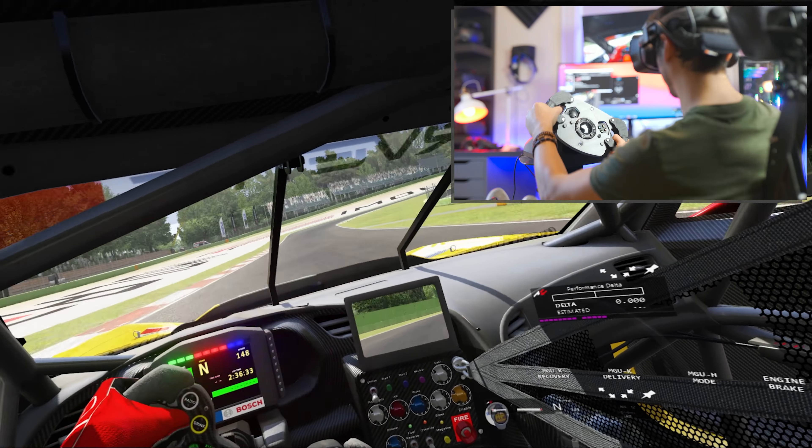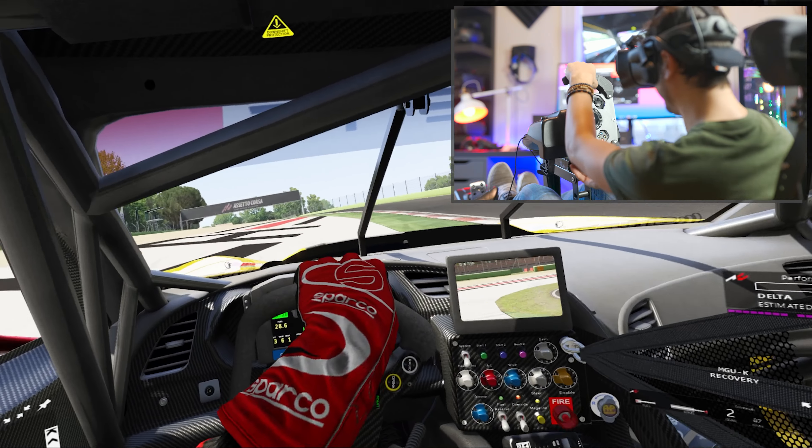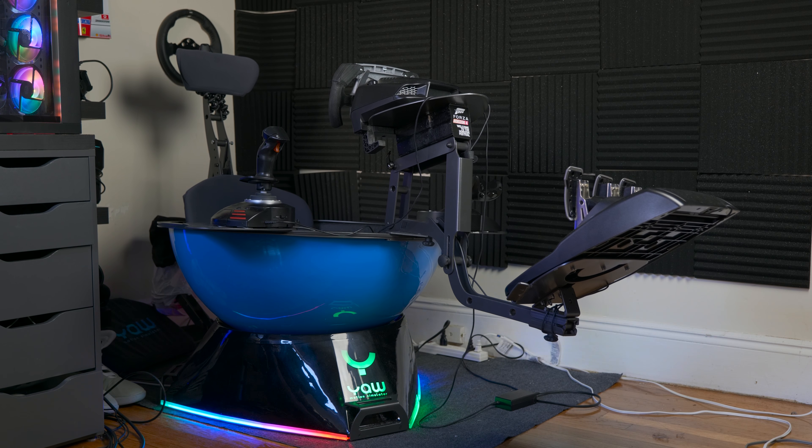The Yaw gives you the sensation of loss of traction. On a driving simulator, those are pitch, roll, and yaw — and those are exactly the same movements you'd have on a plane as well.